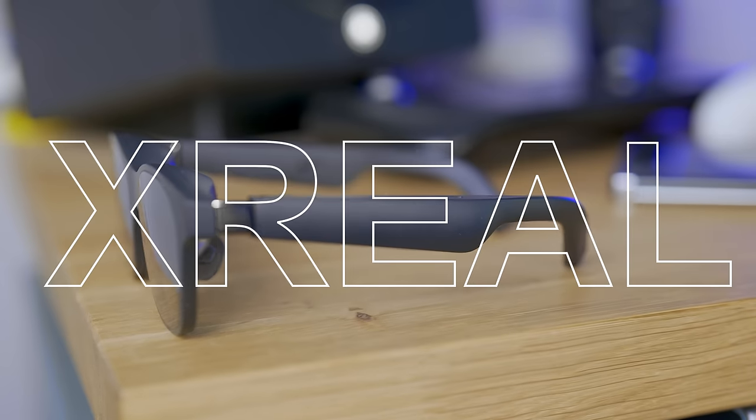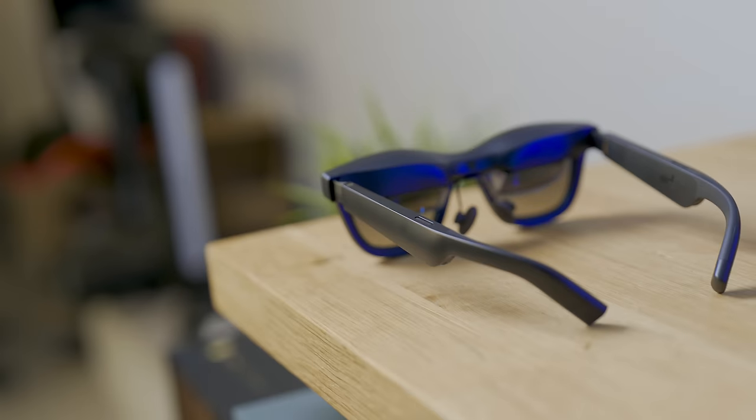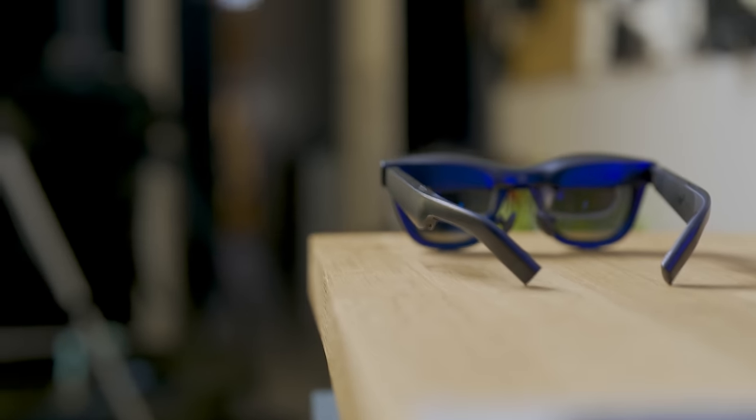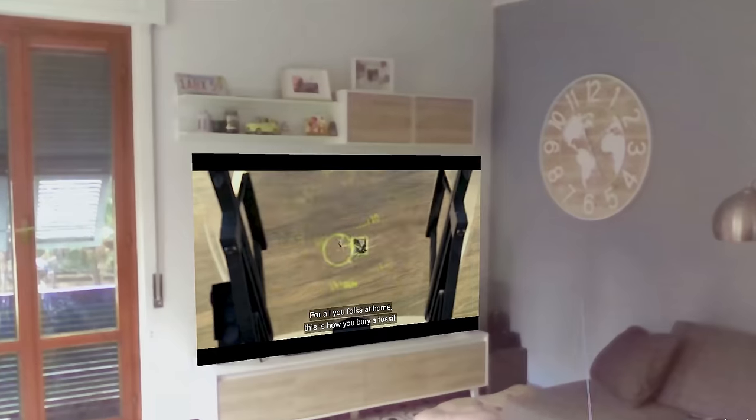Welcome to the VRtech channel. These are the Xreal Air 2 Pro AR smart viewer glasses, able to project a giant OLED screen in front of you all the time — watch movies, play games, and even substitute your monitors.